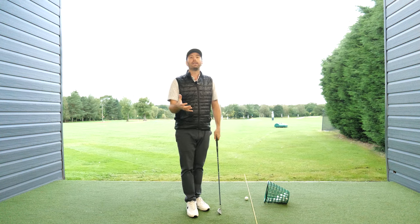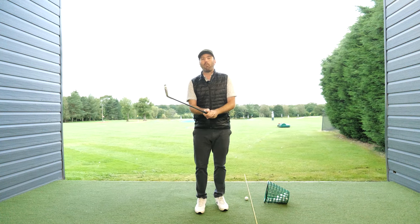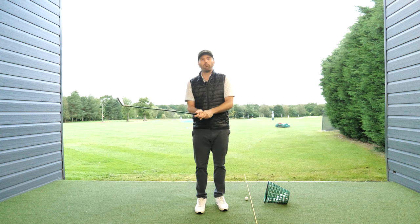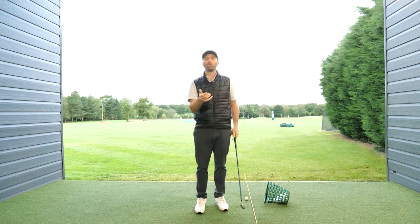Now for other golfers they might bend their arms too much with a bit of a flip release, and that way the club is working on quite a radical arc, as opposed to if my arms stay straighter, where it feels like it travels on a more straight line.